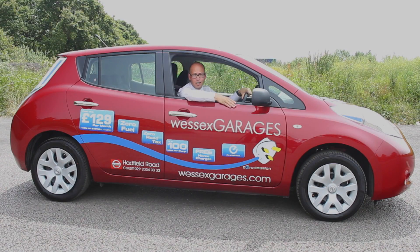Well, that concludes my guided tour of the Leaf this week. I hope you found it useful. If you'd like a more in-depth look, we actually have a good review of the Leaf on our Wessex Garages YouTube channel — I suggest it might be a good idea to have a look at that. In the meantime, I'm going to be setting off, and I'll speak to you next week. Bye for now.